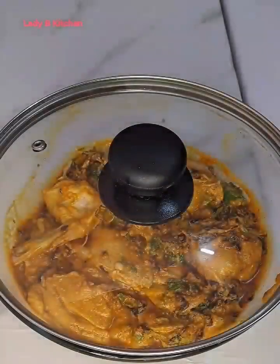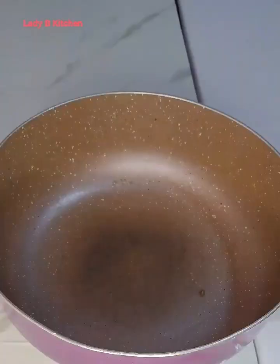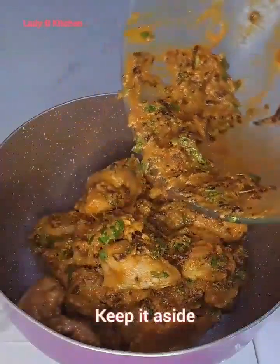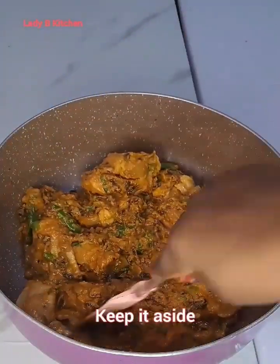At this point I'll cover this for two hours to get it marinated. Two hours later, this is what I have — it has marinated. Now I'm going to transfer that inside the biryani pot. This is the pot I will use to get the biryani cooked, and I'll keep it aside.